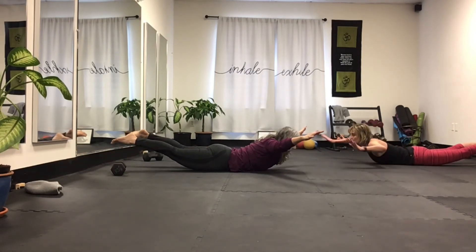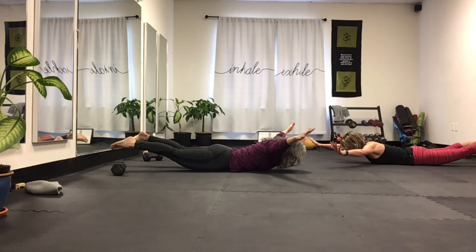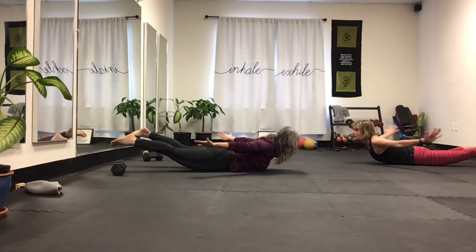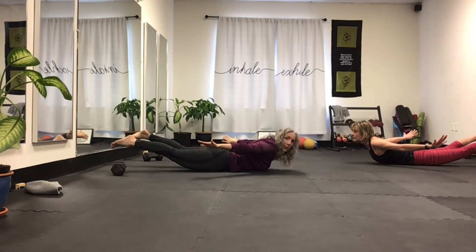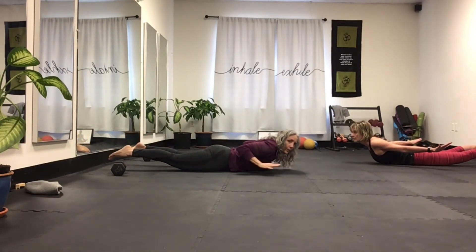Now do everything together and just hold — ten, nine, eight, seven, six, five, four, three, two, one. Then you can swing, maintaining the same level with your shoulders — don't have one more than the other.